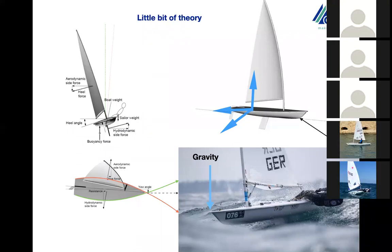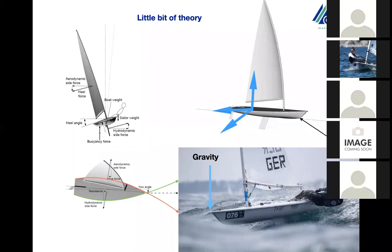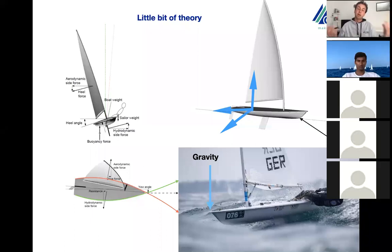We have to deal with resistance underwater and with the power on top of the surface. The person — the sailor — is in between those two forces, balancing the air forces and dealing with the underwater resistance. The laser boat is designed for being flat.